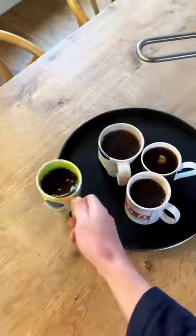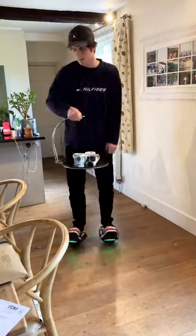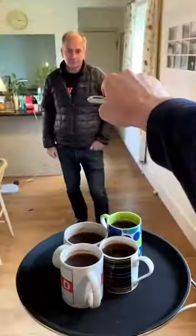I made some more teas, loaded them up, then I got on my Zoom shoes and zoomed around the house, and then I spun around a bit. Because the tea still hadn't spilled, I gave one tea to my dad, which made him happy.